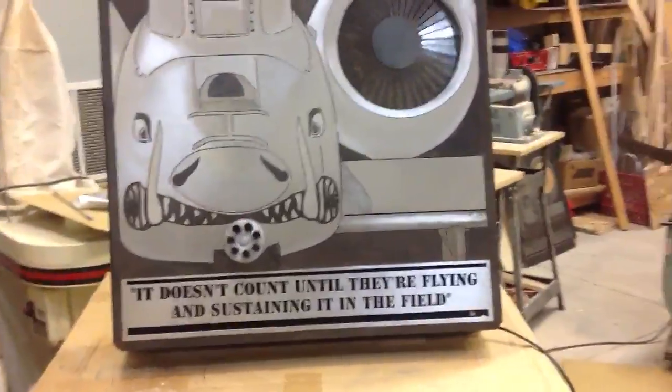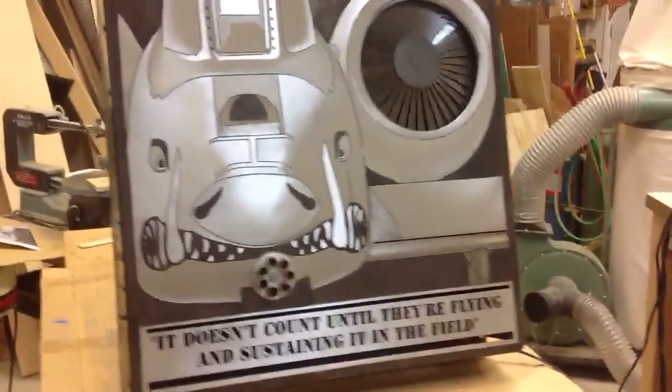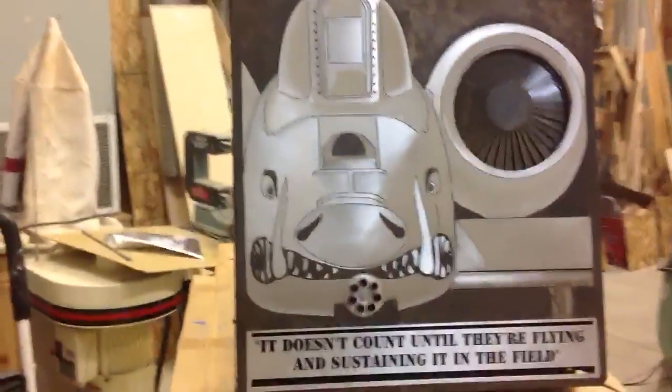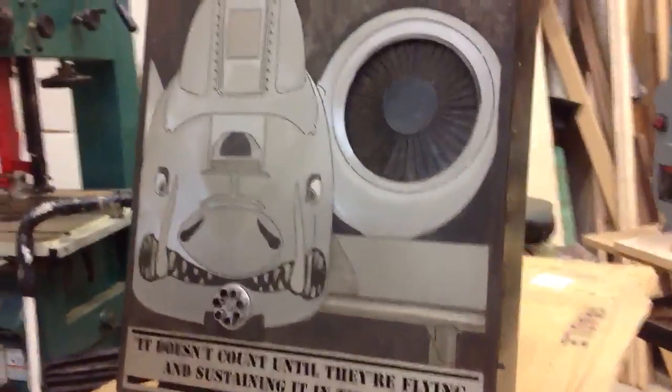As we move across, depending on how I sand it on the airplane, it depends on how the light gets reflected back to you. So I was able to kind of give it a 3D effect on the aircraft too.